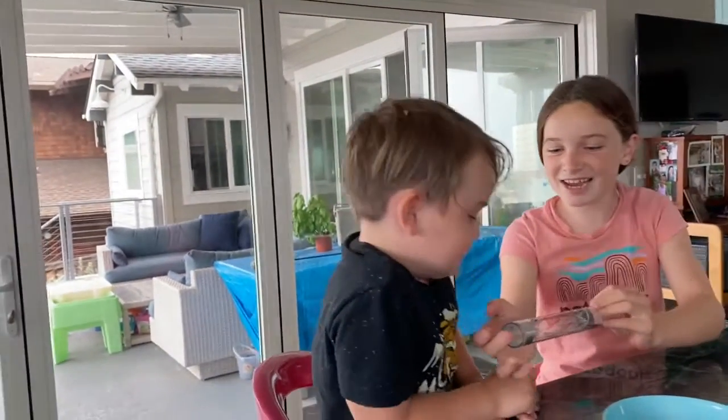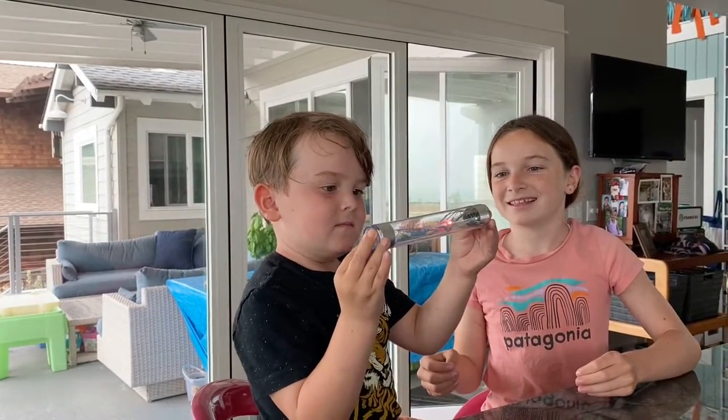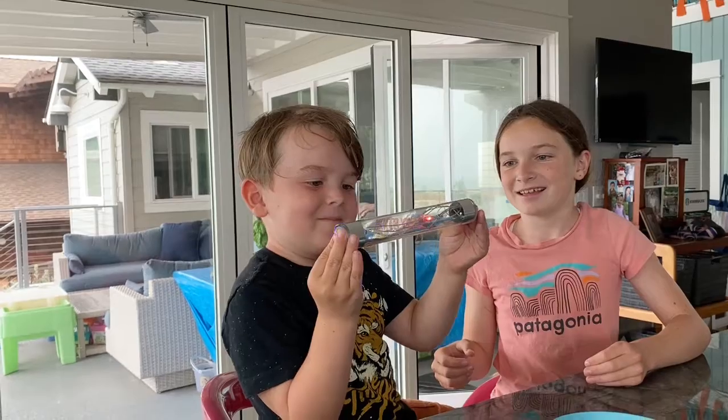That's cool. Niko, you want to try? Holding the sides? Good job.